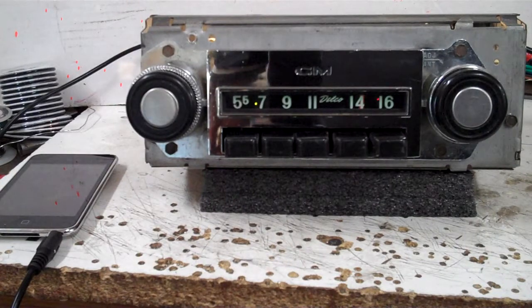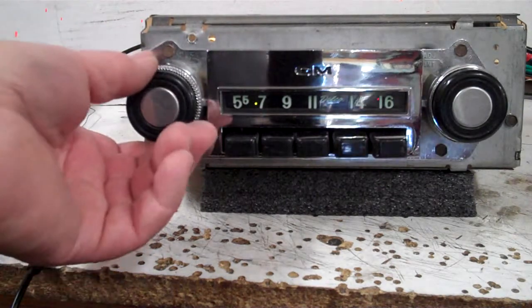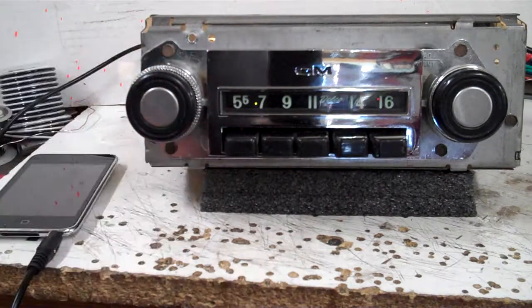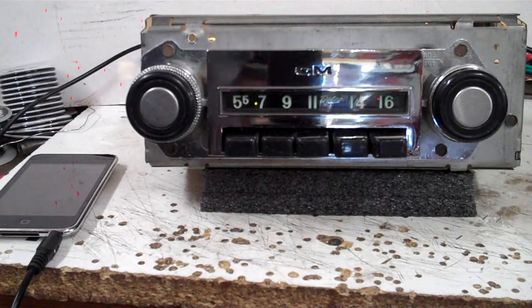737-1045. 1967 GMC truck, AM radio. Done a little conversion on it, clean up. Got everything back going. Got AM FM stereo.